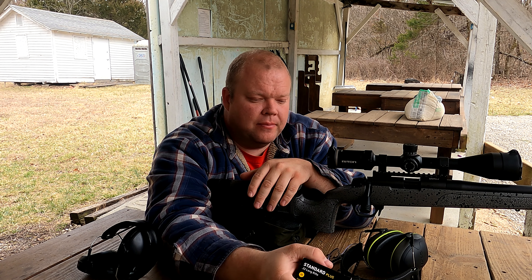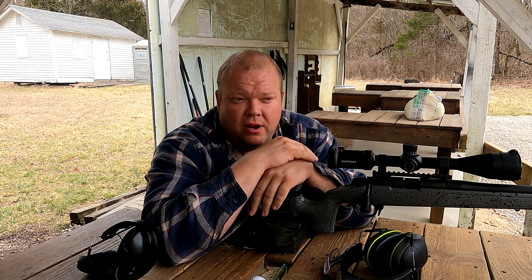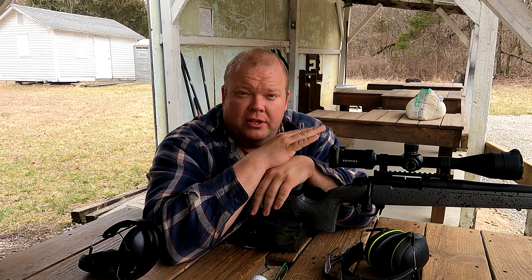I absolutely love these magazines — they're so easy to load. In my opinion Baguera has done it right. They have just made a 22 that you can take out and just win with.